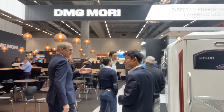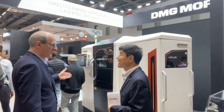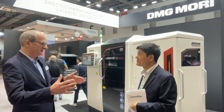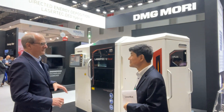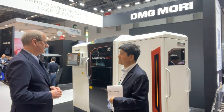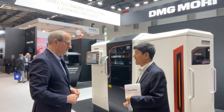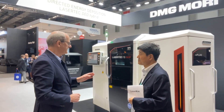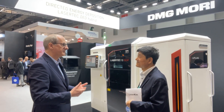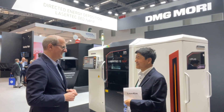The smallest machine we offer is the LaserTech 12 SLM — a small size machine with a 120 millimeter build chamber, for example for dental applications and smaller parts. Also included is a replug system for changing the powder. This is one of the key features of this machine and the others: with the replug, you are able to change material in one hour's time. Amazing.